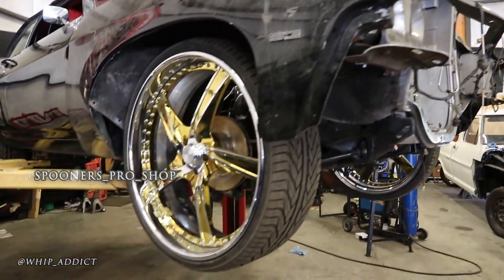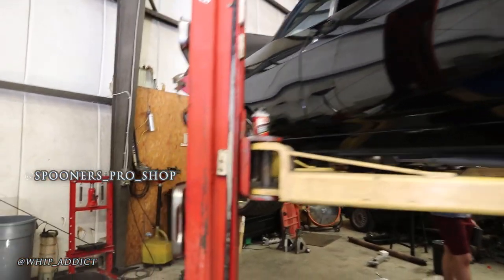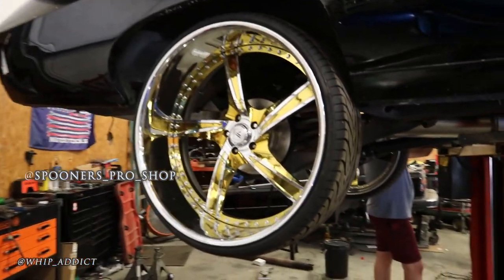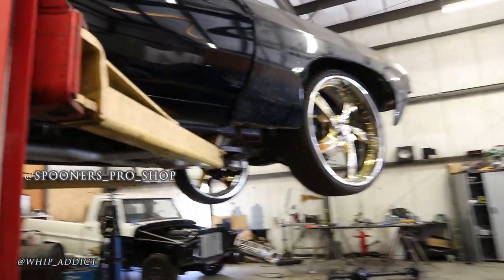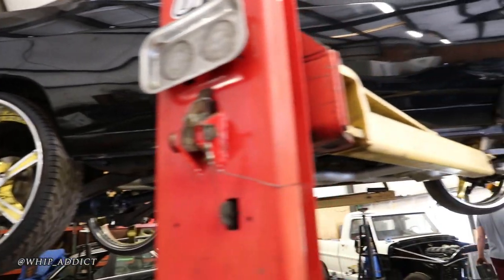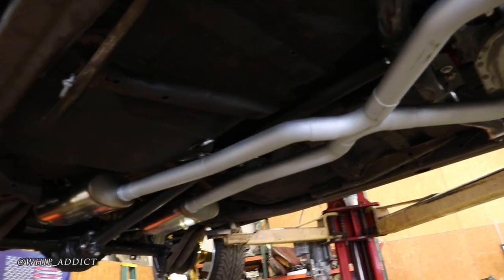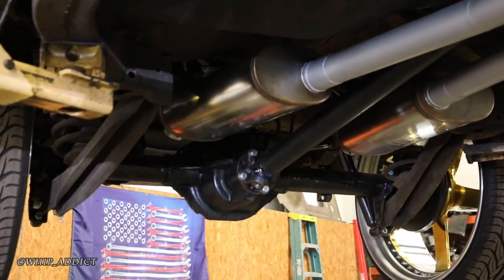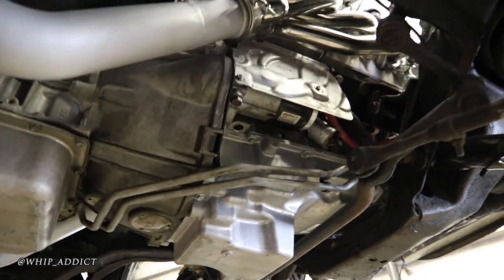They've done a full tube suspension in the front and put a 488 rear end in the back. You don't see too many of these around. It's got a 6-speed automatic in it, which required making extra room in the tunnel. The exhaust is done, 488 rear end — that's a posi-traction disc brake rear end.